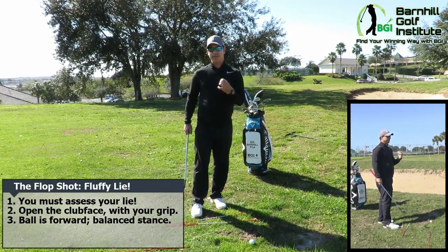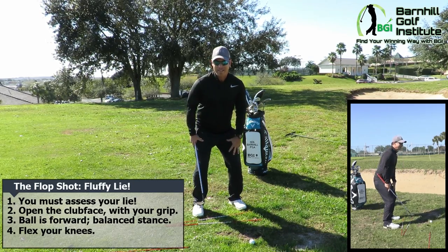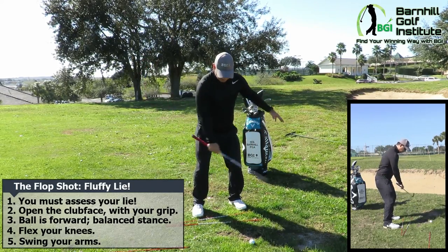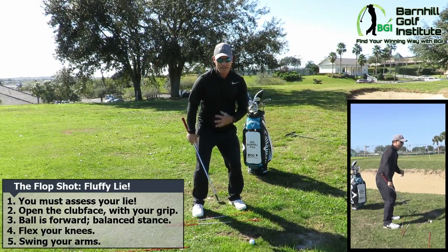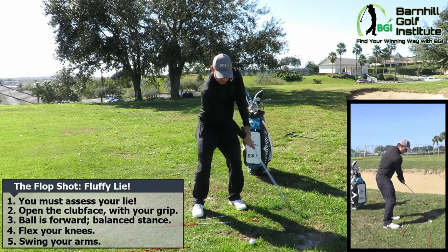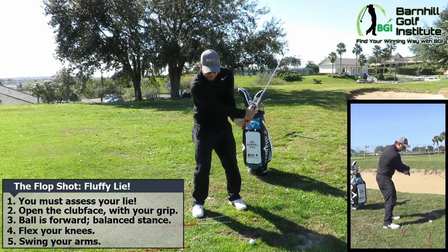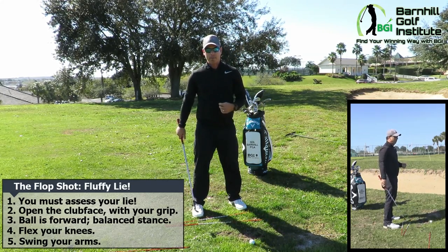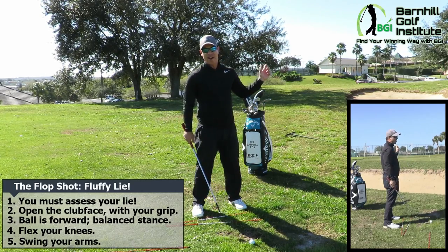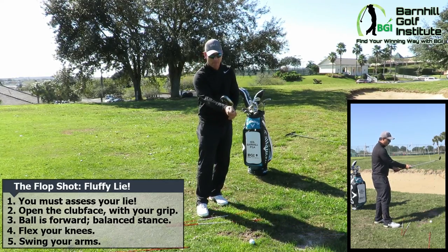One big point of emphasis: bend your knees more with this shot and maintain your knee flex throughout. It's mainly just swinging the arms — a pretty full backswing, but don't move your head. Your legs stay still, and as you come through, your arms keep moving. Don't stop your arms and flip or scoop — that's probably the biggest mistake amateurs make. They stop their arms, their hands flip, and it's not a good outcome.